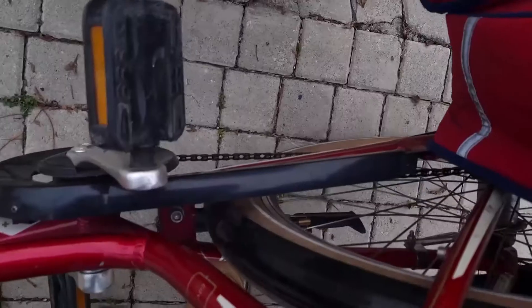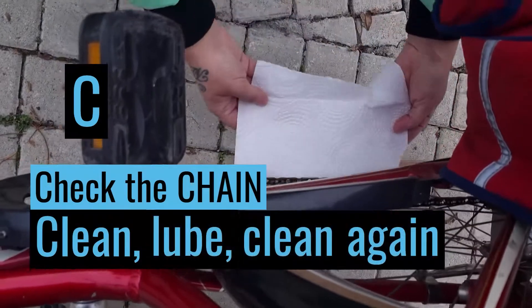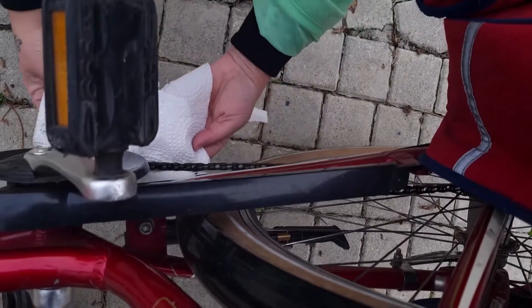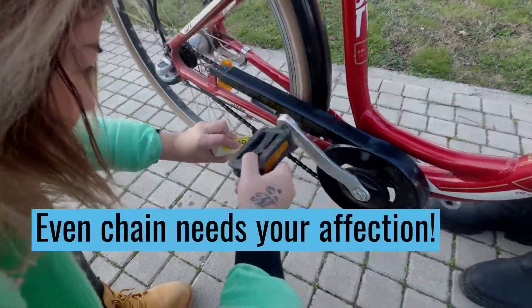C is for checking the chain — it should be clean. Put on some chain oil and clean it. Every chain needs your affection.